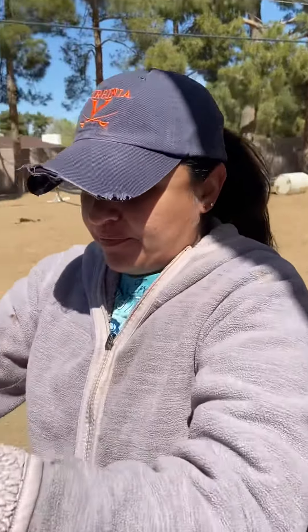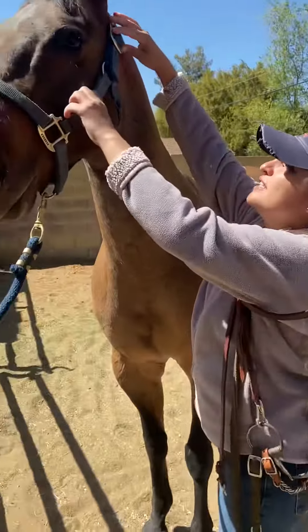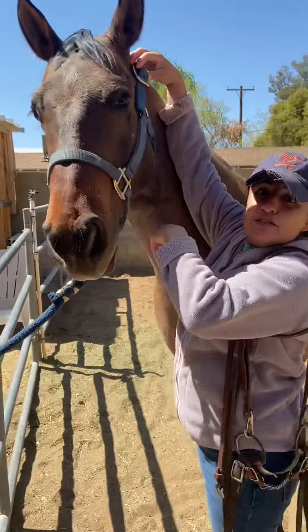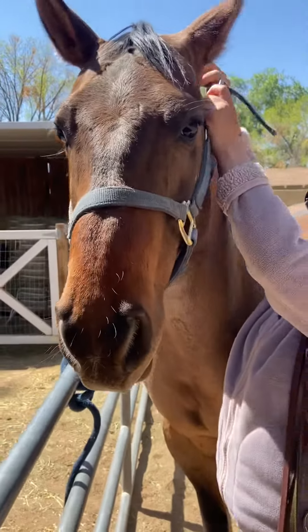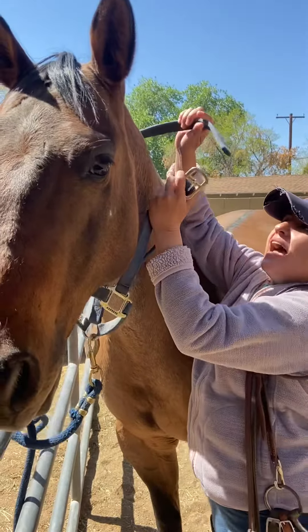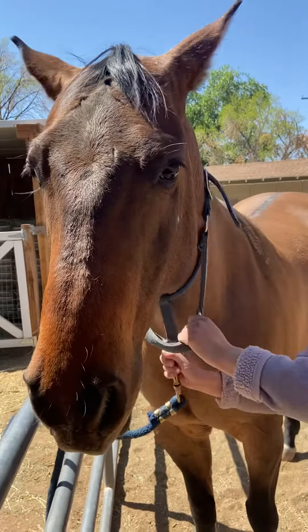Okay, so you've got your bridle. First, you want to keep the halter on because you don't want him taking off on you while you're trying to bridle him. So what you want to do is undo his halter and then just put it around his neck to keep him where he's at.